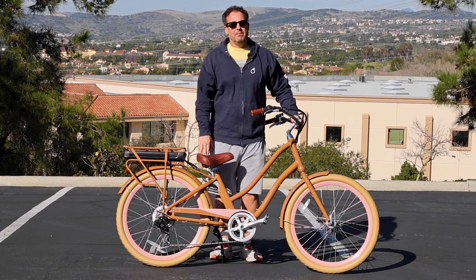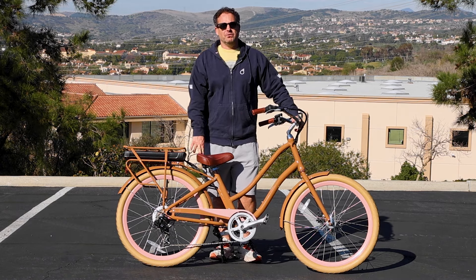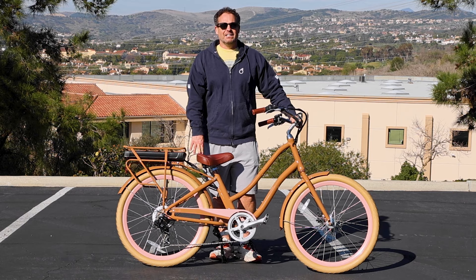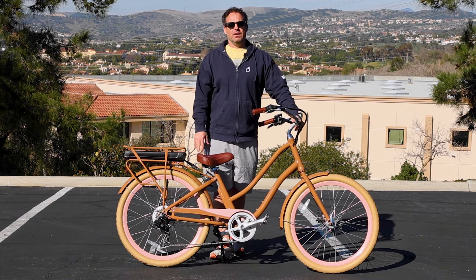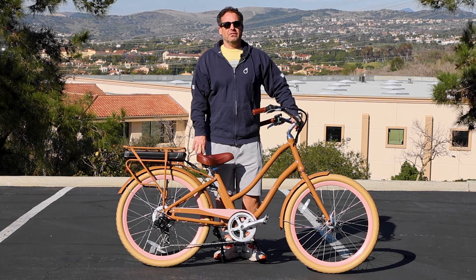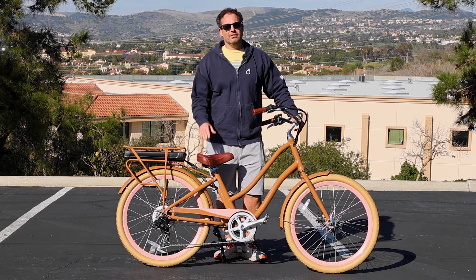If you have any other questions at all about 250 watt e-bikes, please put them in the comments below or reach out to us — the team at 630.com or call us at 310-982-2877. In addition, you have 30 days to test ride your e-bike. If you don't love it in the first 30 days, send it back, no questions asked, no money out of your pocket. We're also going to warranty everything for up to one year — anything goes wrong in the first year, we'll take care of it, parts and labor.